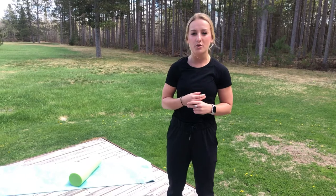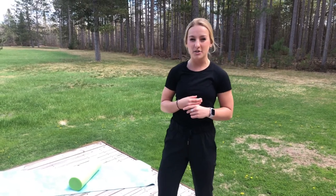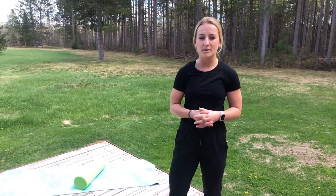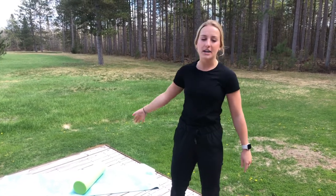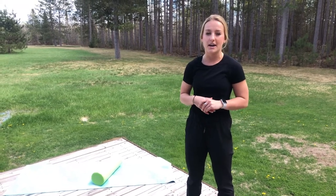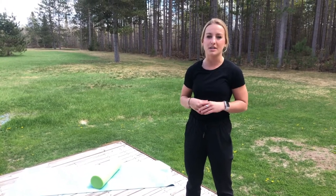Welcome! Today we've got some foam rolling for you and we've got five exercises that will support your body here at the stay-at-home time. A lot of different tight areas — this is a great technique to learn and use day to day to release those sore muscles. Let's get after it.